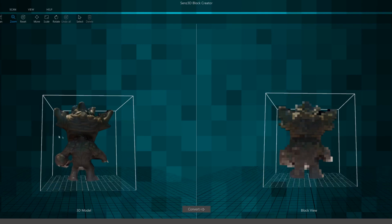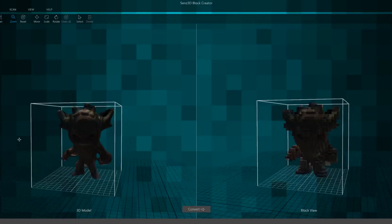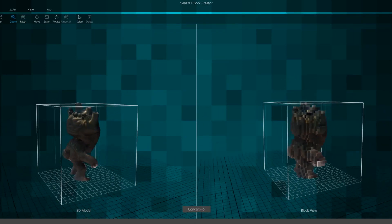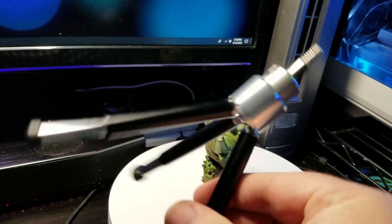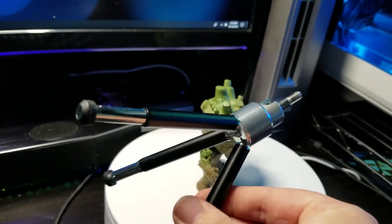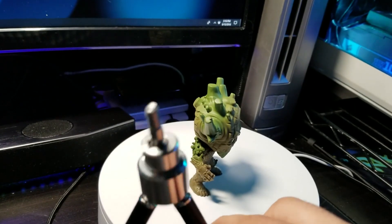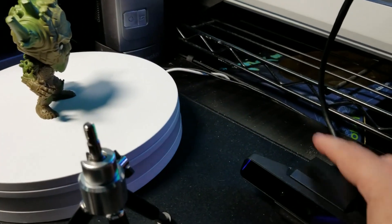Hey, it's Ryan from the Sound Blaster team again, and we are showing you how to get this end result by properly setting up your Sens3D to make awesome scans. We recommend getting a very basic photography tripod with standardized threads on the top — about $6, you can find it pretty much anywhere online — and those threads are going to screw right into the bottom of the Sens3D camera.